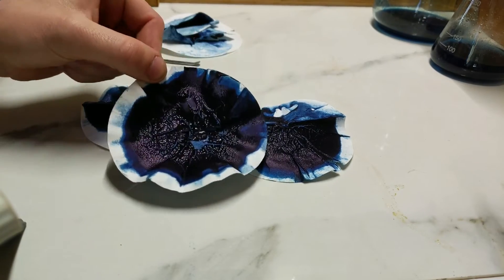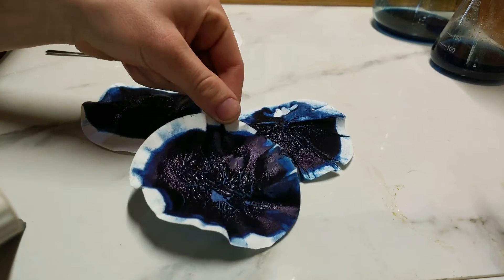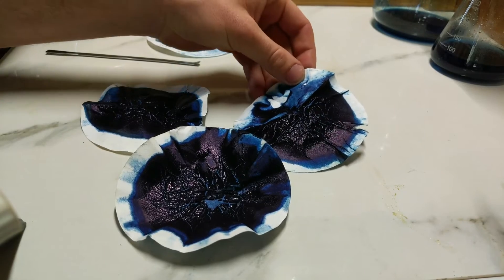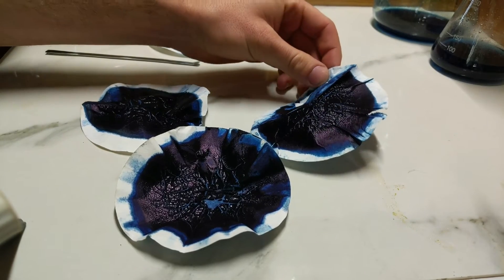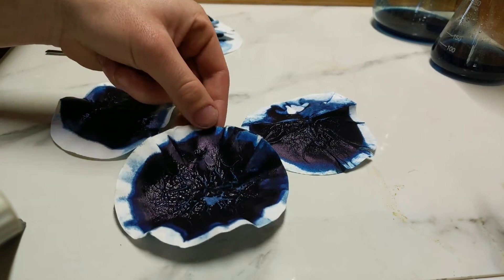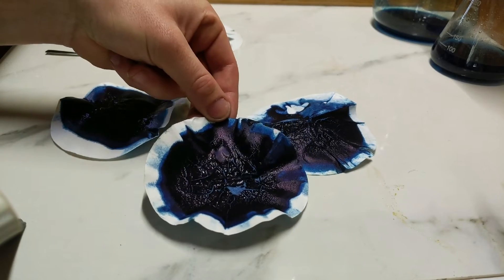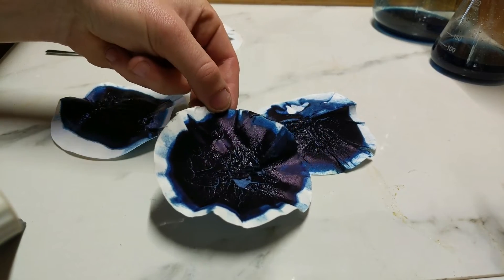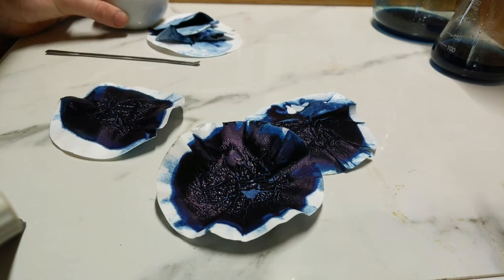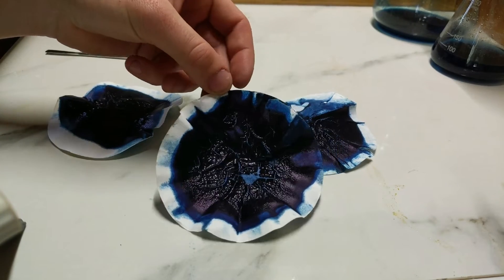Here are the pigments after the filter paper has been dried in the sun since yesterday. It's remarkable how Prussian blue has this purplish metallic sheen to its surface. Now carefully scraping the pigment off the filter paper into a mortar and pestle to grind it down and assess it.